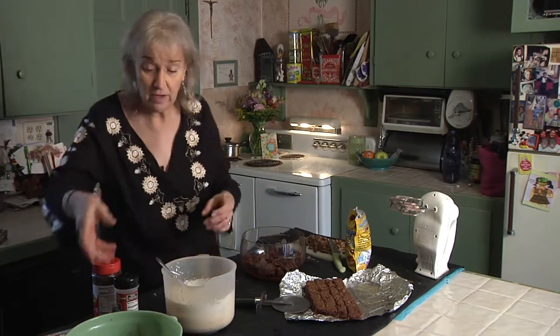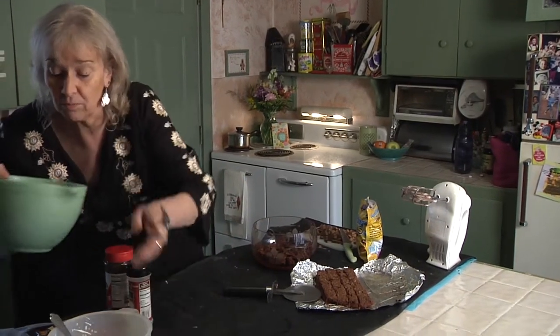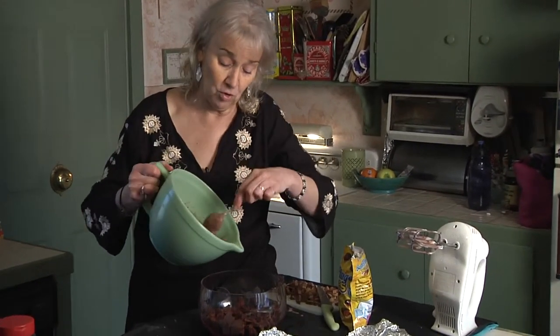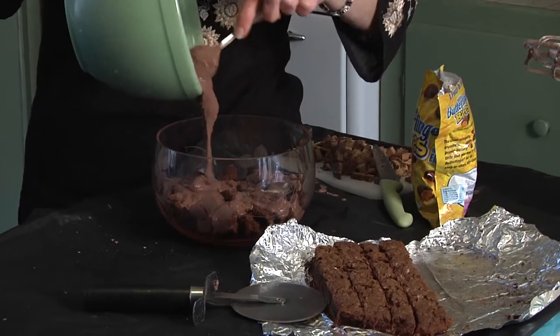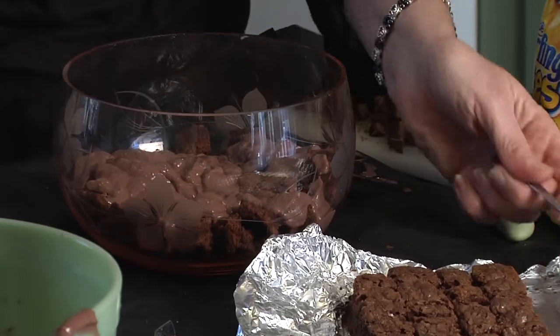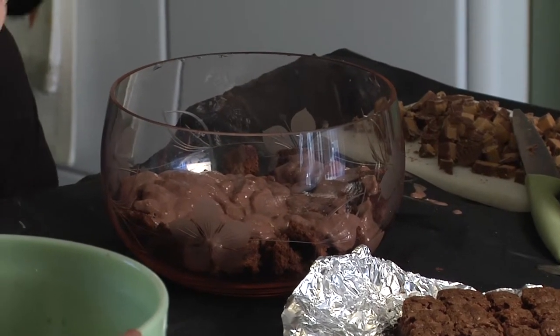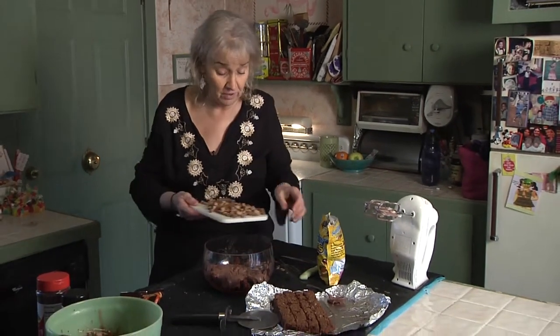So we've got everything ready and I need one more spoon. I'm going to use about half of this pudding — it's just going to go right over the brownies and you're just going to try and cover as much as possible. It doesn't have to be perfect. The next layer is kind of the fun part and you don't have to do it in a certain way. Sometimes, because I've got more than one kind of candy, I'll just do one layer here, then put on my Cool Whip and do another layer. It doesn't really make a difference — it's all going to get in there.